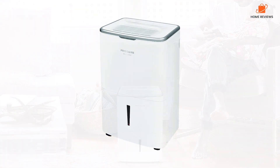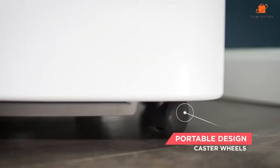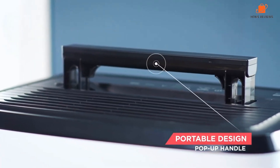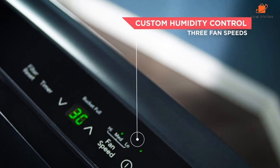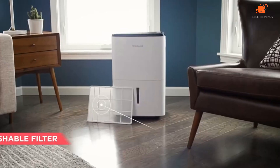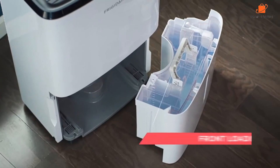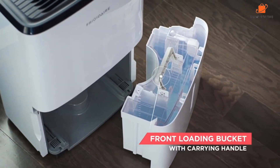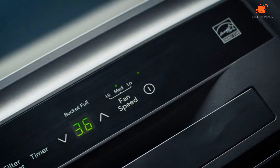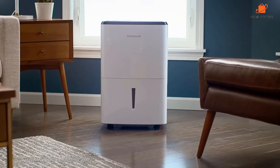In the switch from the FFAP7033T1 to the FFAP5033W1, Frigidaire increased the tank capacity from 13.1 pints to 16.9 pints. If you live in a really damp space and run the machine continuously, that's a significant improvement because water volume will fill up pretty fast and the device will shut down until you empty the bucket. The GE, our runner-up, has a 15-pint capacity. As the older model disappears from store shelves, you'll have an easier time finding the Frigidaire FFAP5033W1 or its pump-less sibling.